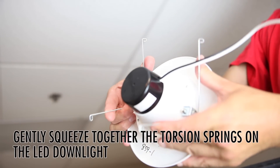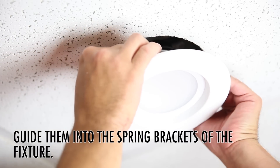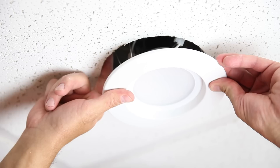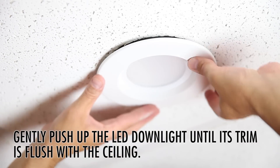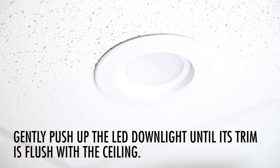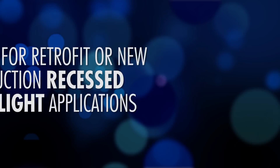Next step is to gently squeeze together the torsion springs on the LED downlight. Once you've compressed the torsion springs, you're going to need to guide them gently into the bracket. The next step requires a little finesse — you're going to need to gently push the LED downlight into the recessed can so that it mounts flush to the ceiling tile or ceiling, ensuring a good snug fit.